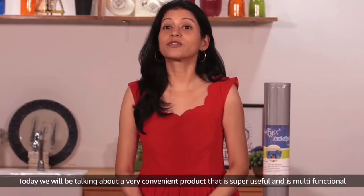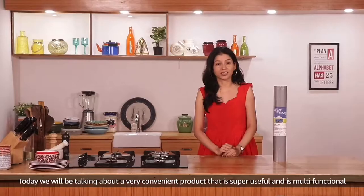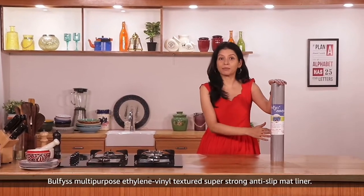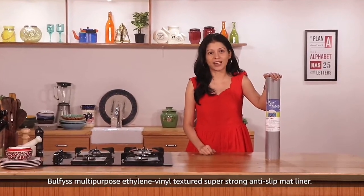Today we will be talking about a very convenient product that is super useful and is multifunctional. Wolfis Multipurpose Ethylene Vinyl Textured Super Strong Anti-Slip Matte Liner.